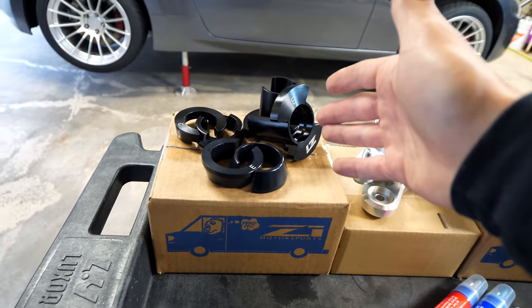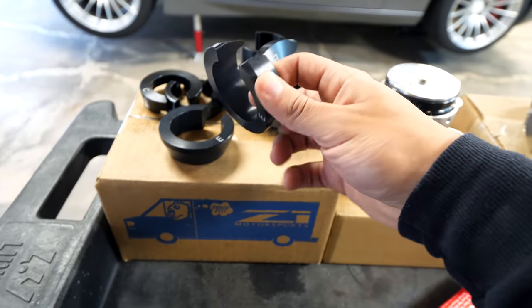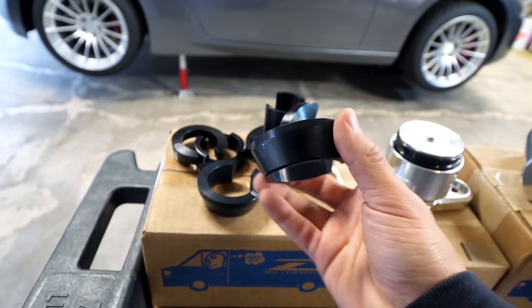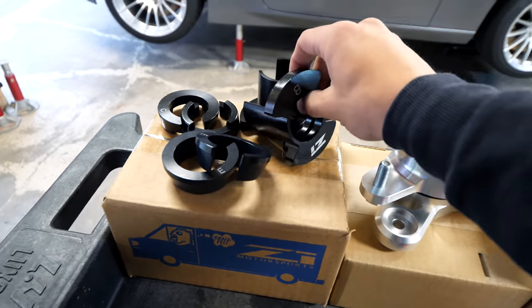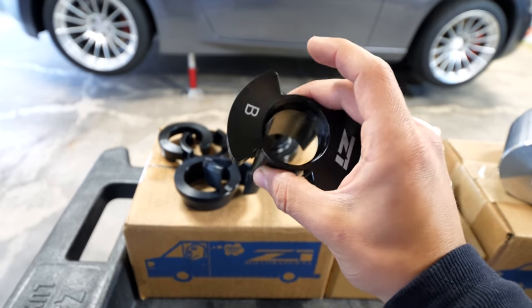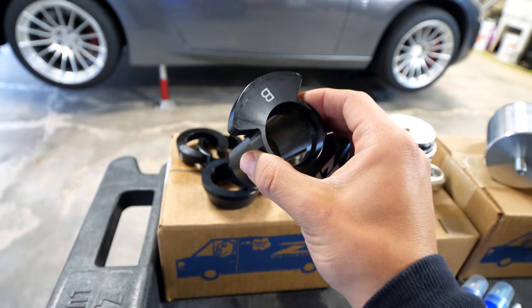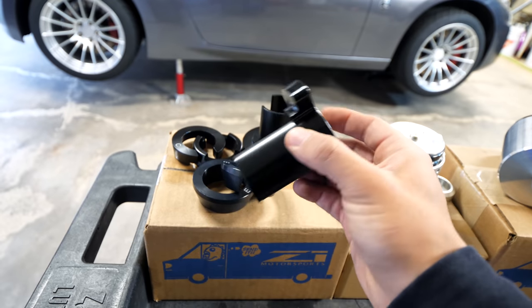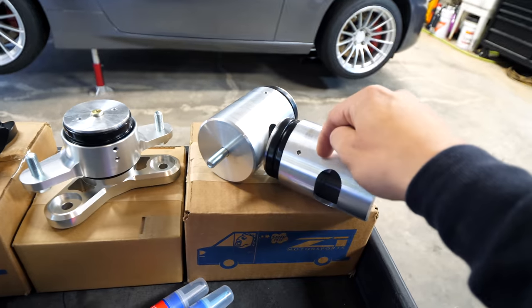Moving further back, we have another part from Z1 — and no, this video is not sponsored by Z1, I just think their parts are very good. These are inserts that install into the subframe of the rear of the car, filling in any voids or gaps found in the rubber bushings so there's no flex. Rather than replacing the bushings with fully solid billet aluminum, these use aluminum combined with a little bit of the OEM rubber. Let's get started with the engine mounts.